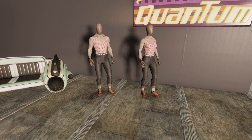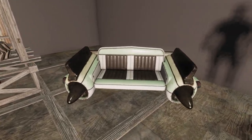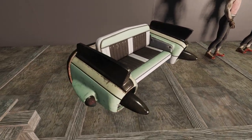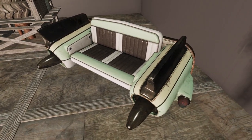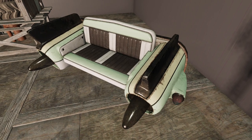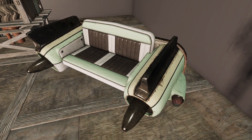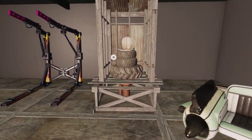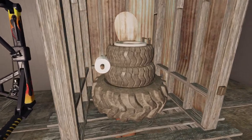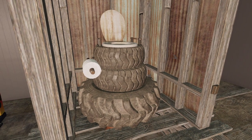We've got the Core Vega Seat which has rust and everything on it — it's a nice little seat. You can put it in a junkyard setting; there's a lot of nice things you can do with it. We also have the Tire Toilet which has our friendly mole rat in it, and if you click it he pops up.